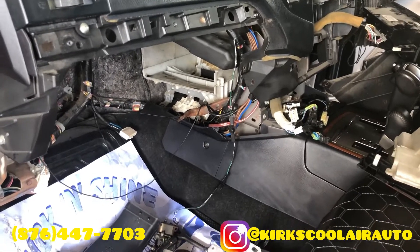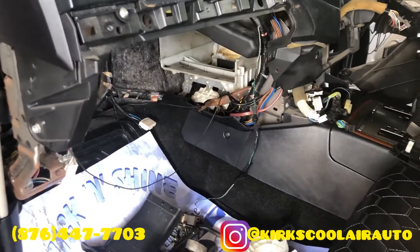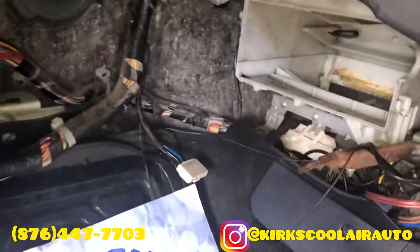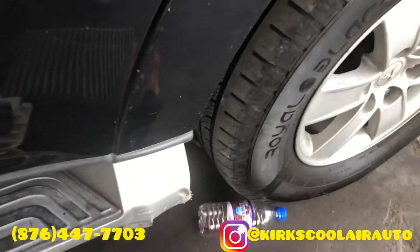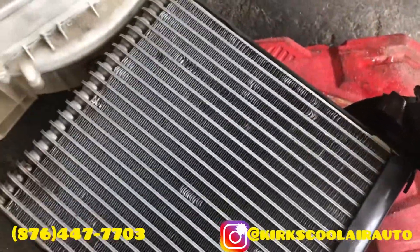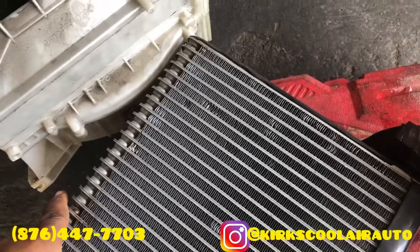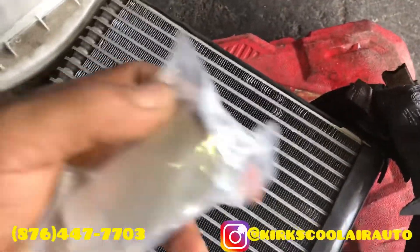Today we are doing an expansion valve replacement on this 2008 Mitsubishi. As you can see, we have already removed the evaporator core with the expansion valve on it — this is the core. We also cleaned it up before we install it back in the vehicle.